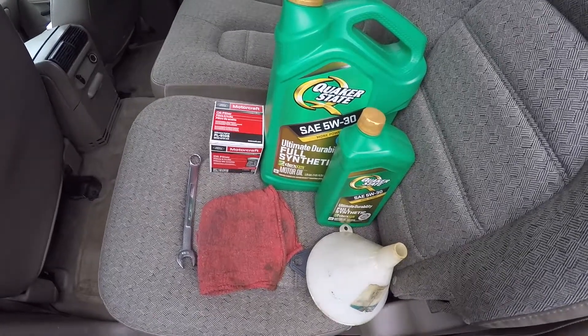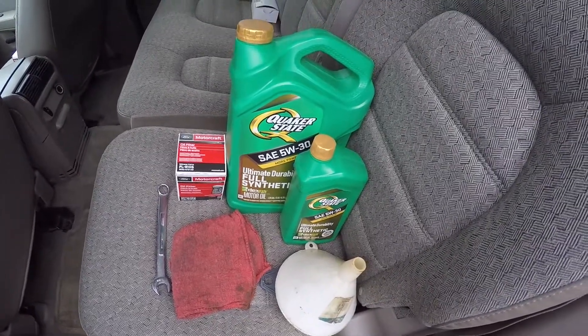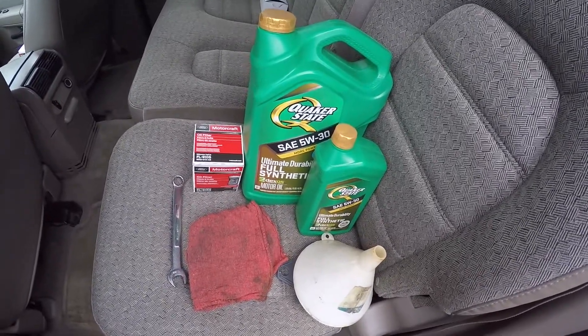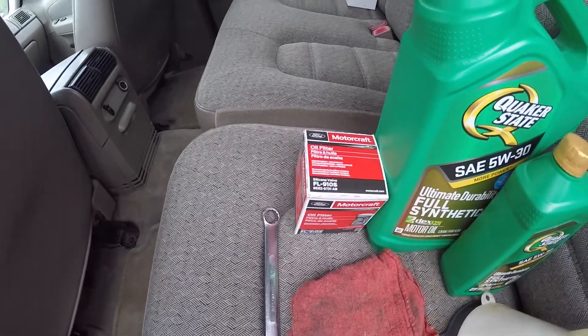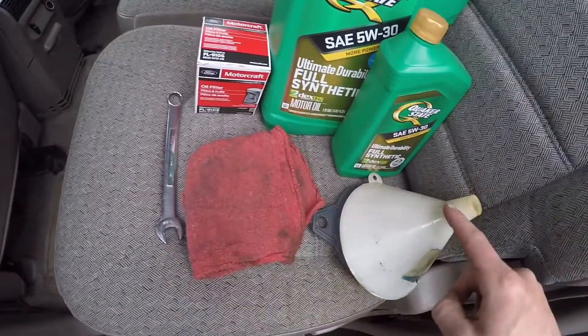Welcome back to another five minute maintenance video. Today we are going to be doing an oil change on a 2019 Ford Explorer with the inline 4 engine. The items needed to complete this job are six quarts of 5W-30 synthetic motor oil, a Motorcraft FL910S filter, a 15 millimeter wrench, a rag, and a funnel.